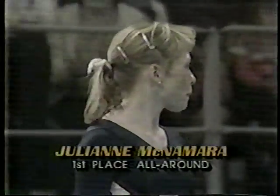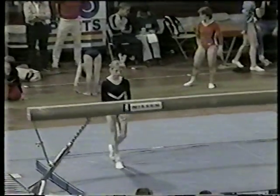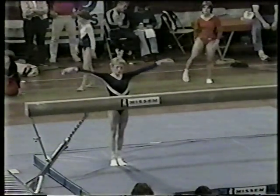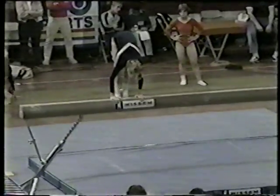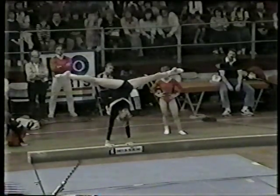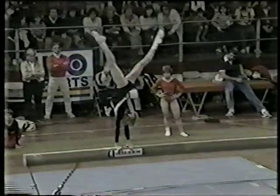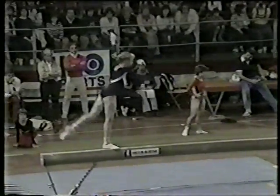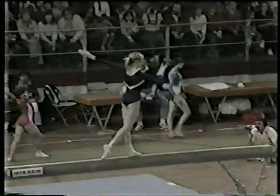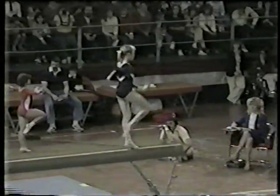Julianne McNamara, first place in the all-around after two events. She's got a tough score to beat — 9.85 by Tracy Talavera. She's leading by five hundredths of a point. One-arm handstand — look at the extension. Full split out of the handstand. Full turn — very precise, no wobbles. Confident.